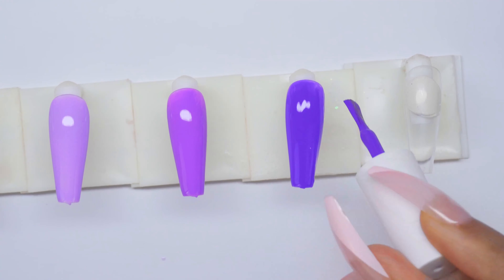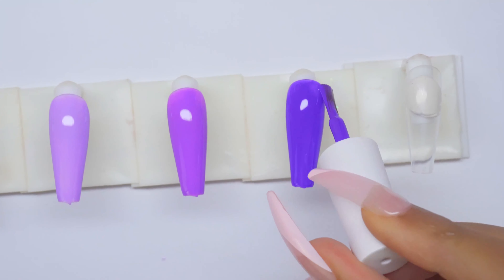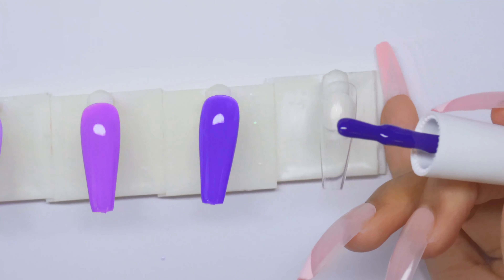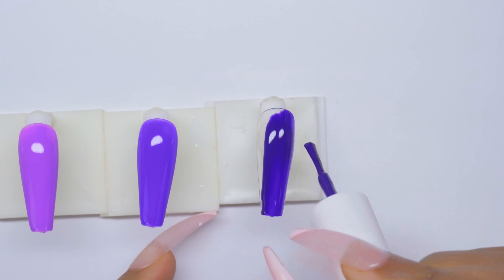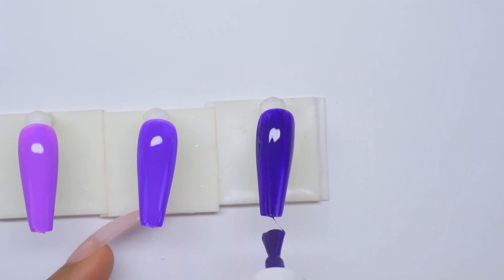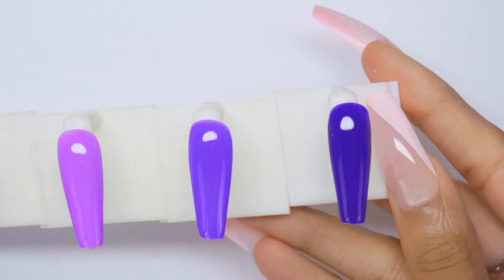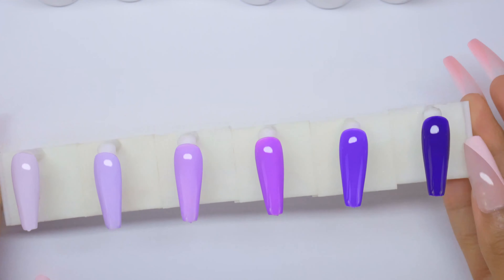I feel bad because they sent me this so long ago and I've just been holding on to it since I don't really do gel-painted looks. But swatching these helps me know what I have so I can start reaching for them. Color 526 is giving me a blue-indigo feeling — it's so dark purple it almost looks blue. I'm in love with this set.